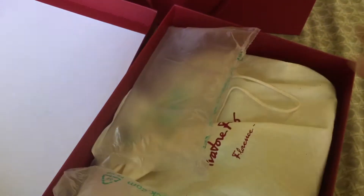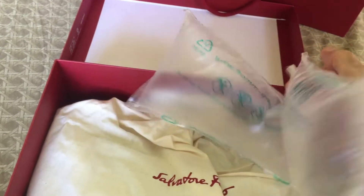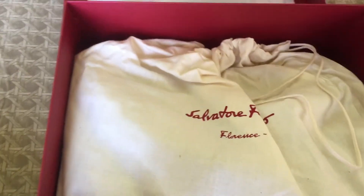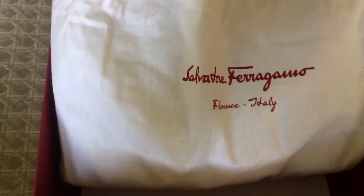Let me do the unboxing now. So it came with the articles. Then this is a desiccant — I guess it's a desiccant, needed it to be also. Sorry, I'm doing this with one hand. And here is the dust bag. It's a Salvatore Ferragamo Florence, and it's only on one side. Let me now show you what's inside.